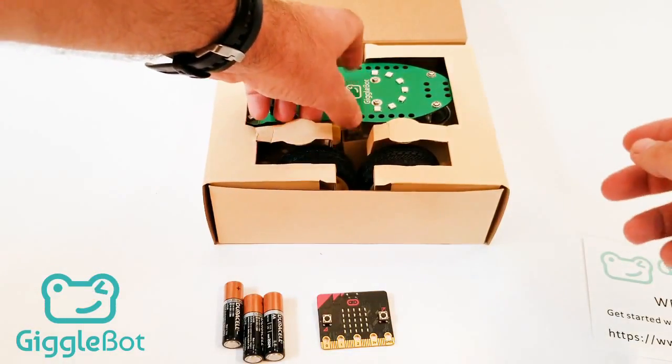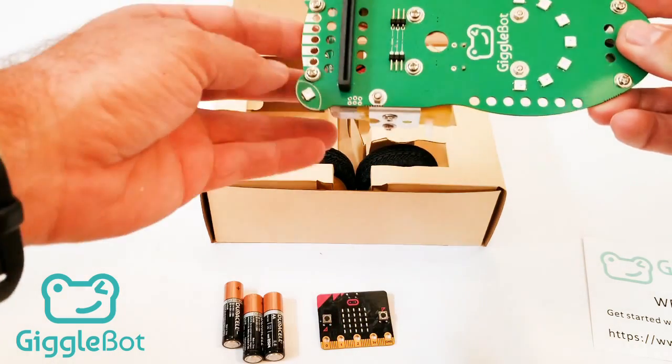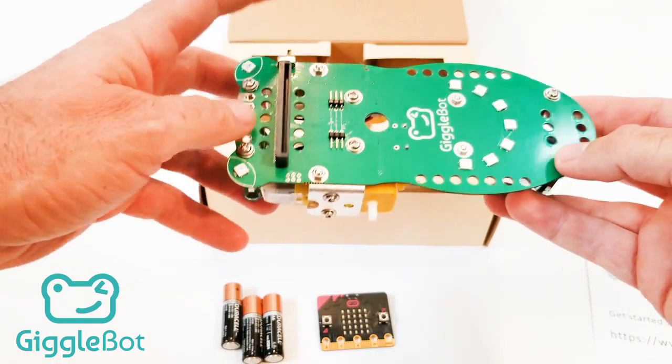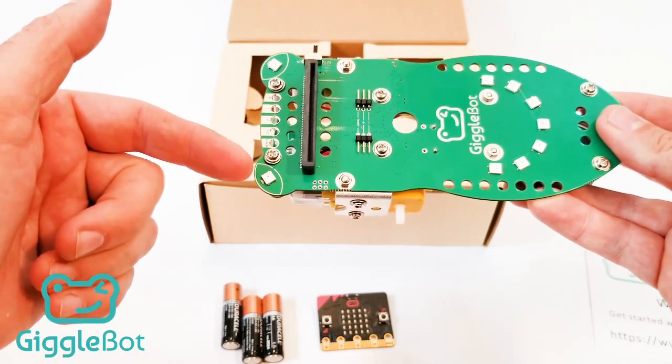You should have the main GiggleBot body. The GiggleBot will come fully assembled. It has a couple of key features to note really quick. On the top — this is the top, and this is the front — you have the on-off switch.